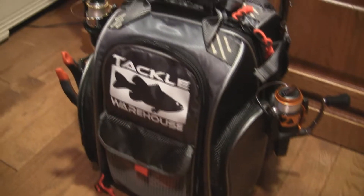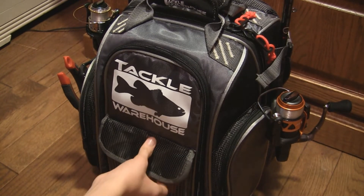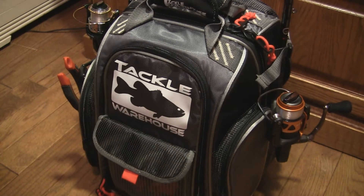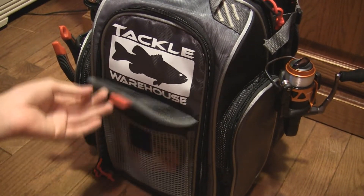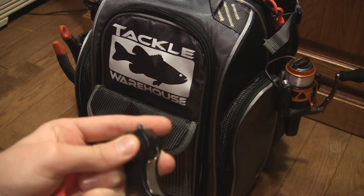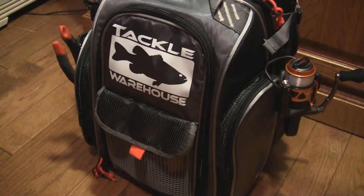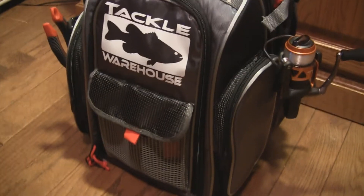I got this backpack — if you haven't seen the unboxing from Taco Warehouse, go on their website, they have it. This front mesh pocket — I only keep one tool in here, and that tool is my boomerang snip tool on my little chain. That's always great because I keep it in that pocket since I need it fast — I use that a lot.